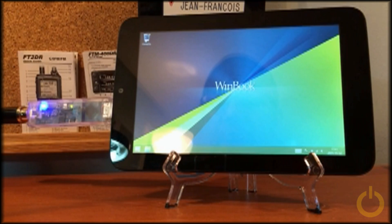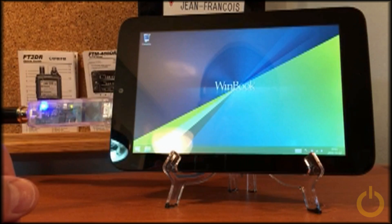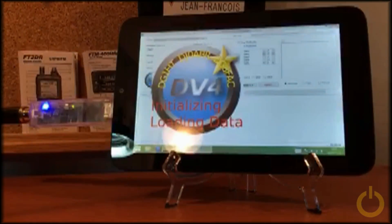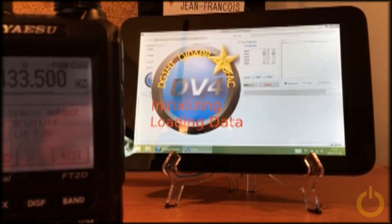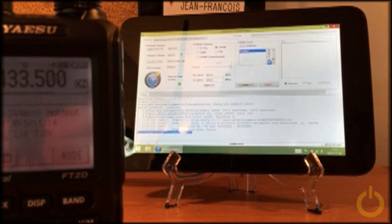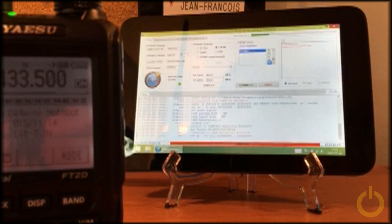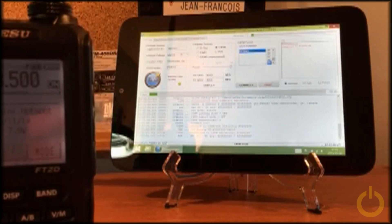I will start the DV4 mini application and it will connect automatically to the last reflector — that will be reflector 99. The DV4 mini application is now connecting to reflector 99.